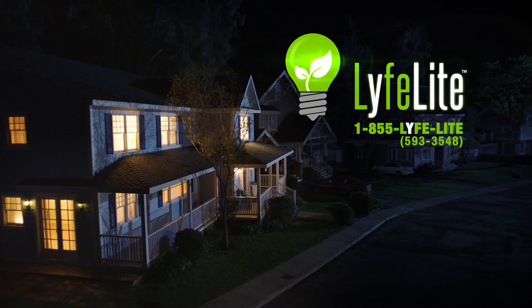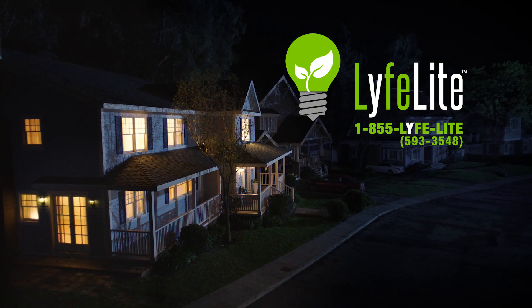LifeLite — I don't know what I did without it. They are great. I cannot wait to install these throughout my entire house, and I think you should try them too. LifeLite, it is a great, great bulb. Thanks very much. LifeLite — we're on when the power is off.